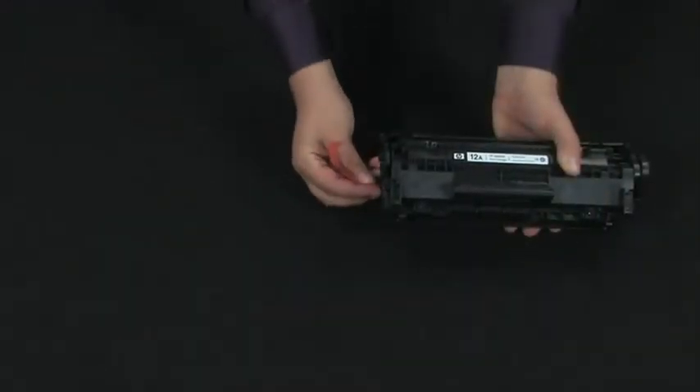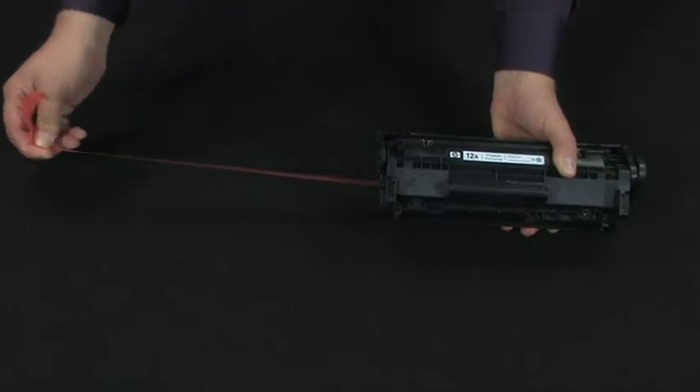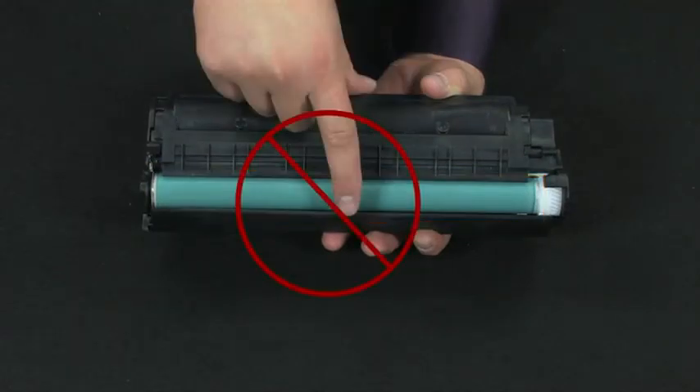Next, pull the orange tab until all the tape is removed from the toner cartridge. Be careful not to touch the imaging drum on the bottom of the print cartridge, as this can cause print quality problems.